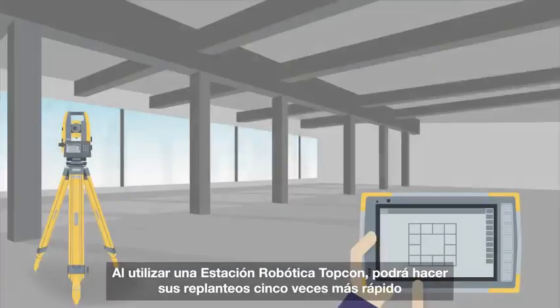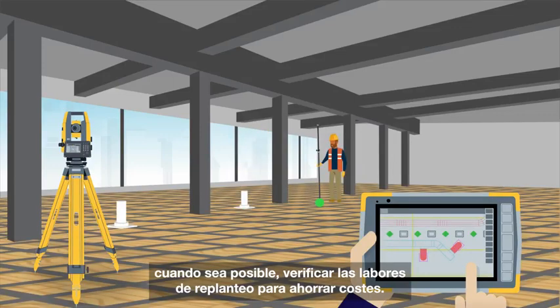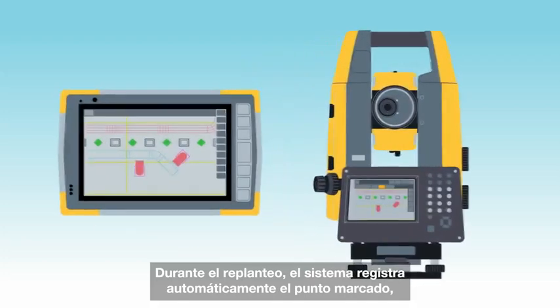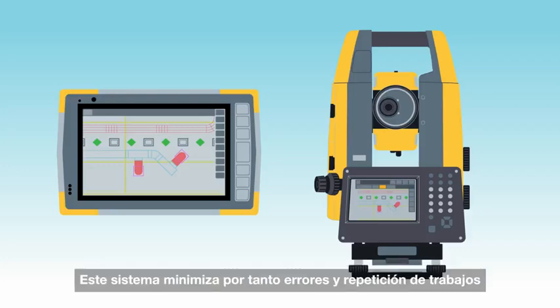Lay out five times faster than traditional methods using TopCon Robotic Total Station, and when possible, install Pre-Pour to save even more on installation cost. During layout, the system automatically records as-built information, proving items are positioned within specifications and reducing costly rework.